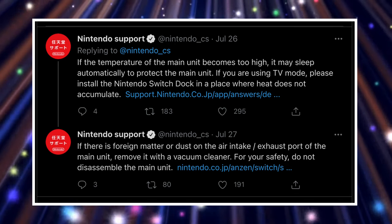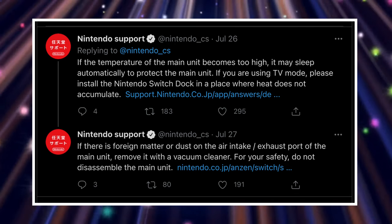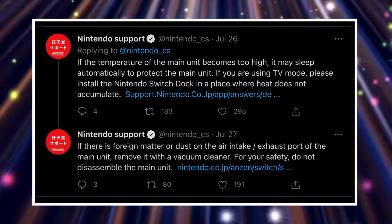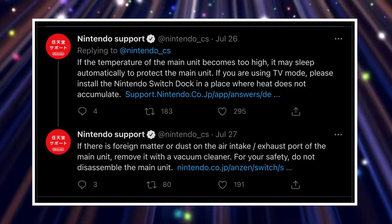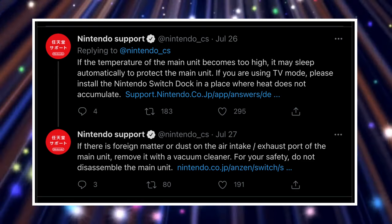Nintendo also added this: if the temperature of the main unit becomes too high, it may sleep automatically to protect the main unit. If you are using TV mode, please install the Nintendo Switch dock in a place where heat does not accumulate. If there is foreign matter or dust in the air intake or exhaust port, remove it with a vacuum cleaner. For your safety, do not disassemble the main unit.